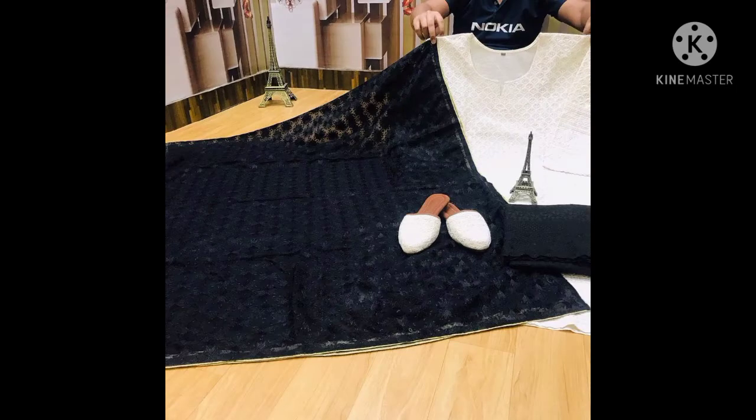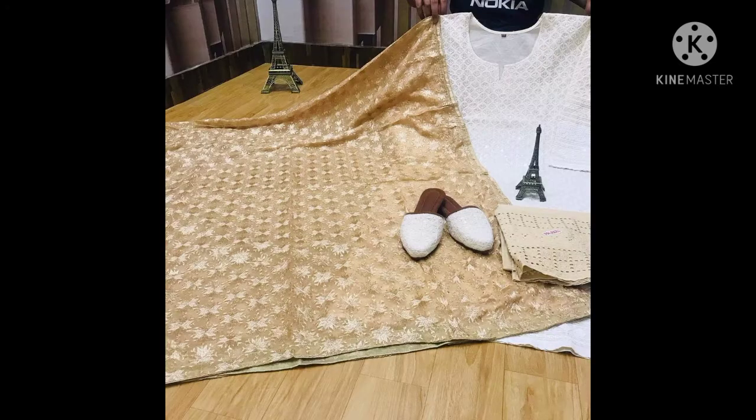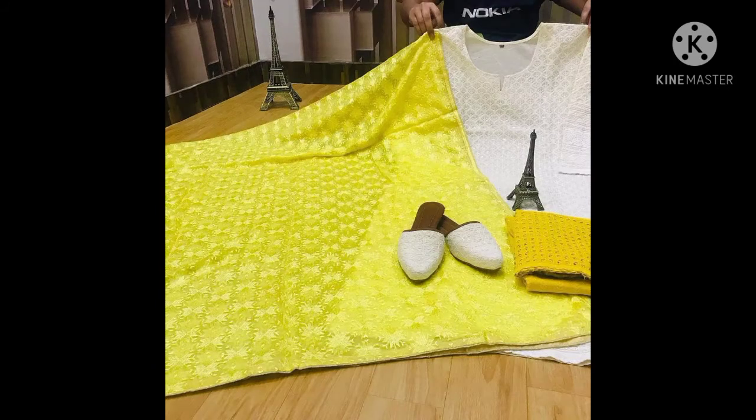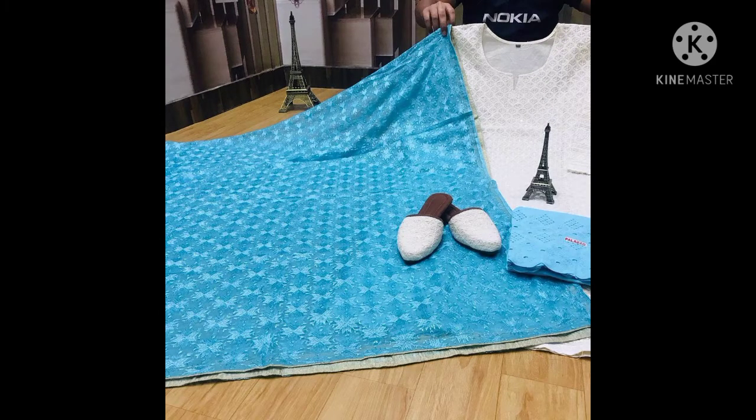As you all know, summers are just around the corner and wedding season has also arrived. Fulkari dupattas are easily available — you can find them anywhere, or purchase them from any online website or market. You can pick any color of a random chicken kari suit and create a very nice and stylish look.